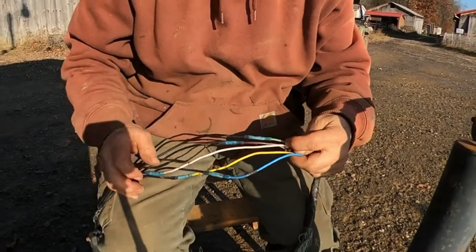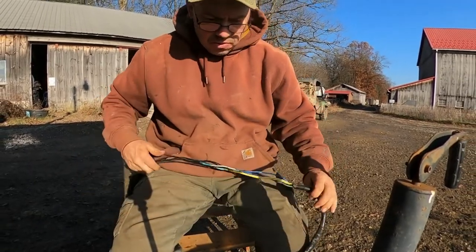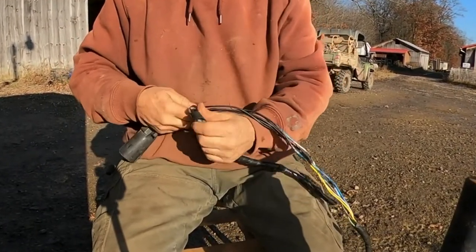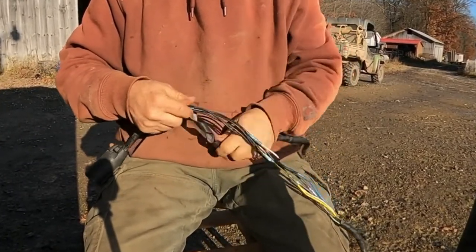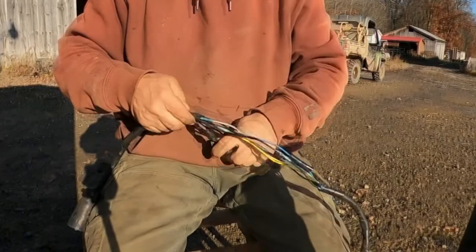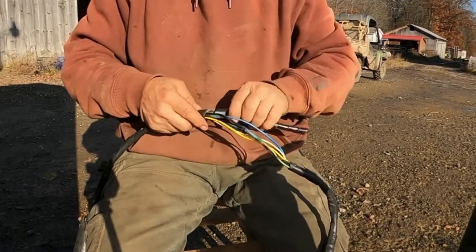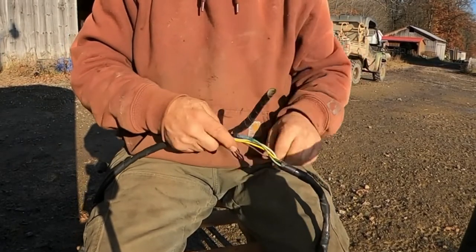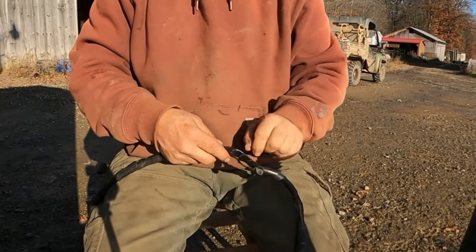Well guys, there you go - that did a nice job. It had glue in there to hold them together, gives a nice watertight seal. Did five connections in maybe 10 minutes. They're relatively quick and I like the heat shrink option - it seals those wires up so you don't have to worry about corrosion. That's a major problem on horse trailers, or any trailer for that matter, especially if you run them in the winter time because of the salt on the road.